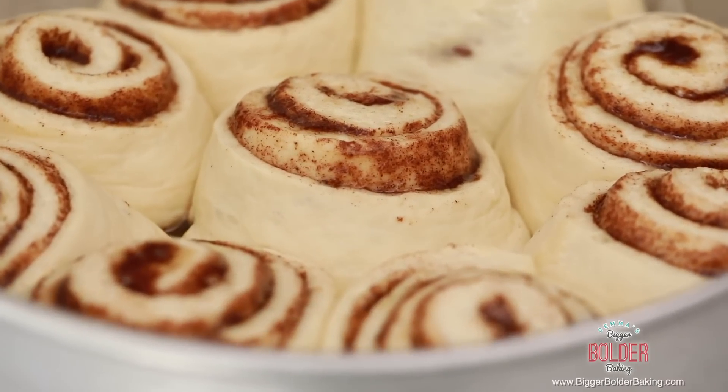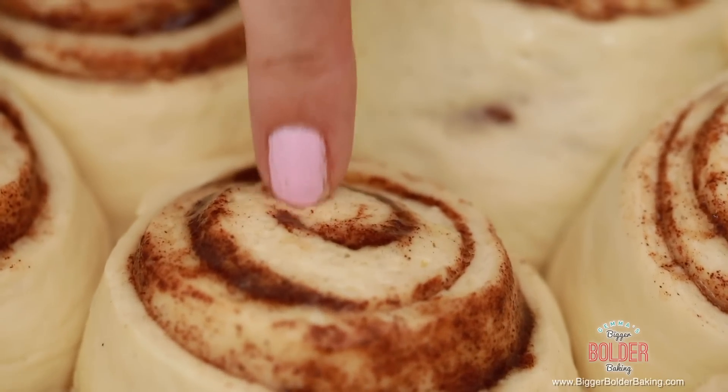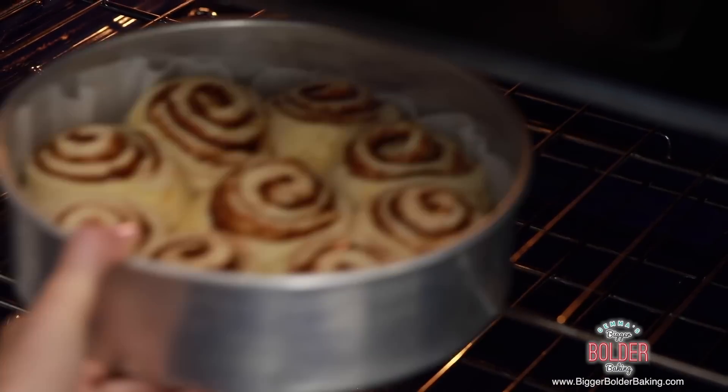My rolls have been proofing for an hour — let's have a little peek. They look perfect. As you can see, they've probably doubled in size and grown nice and big, so at this stage they're ready to go into the oven. Bake your cinnamon rolls at 375°F or 190°C for roughly 40 minutes, or until golden brown on top.